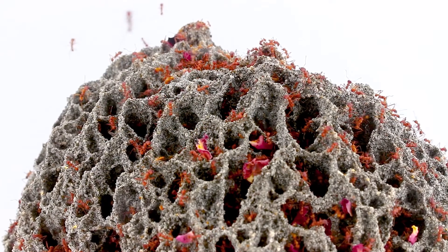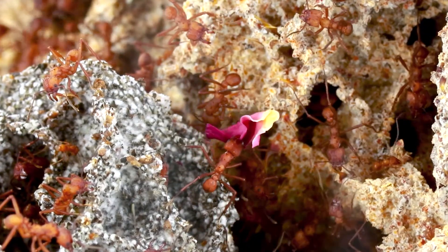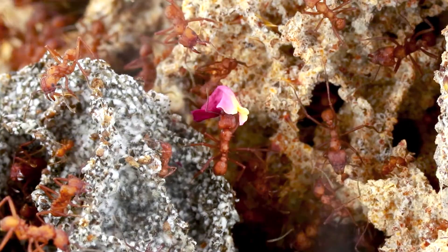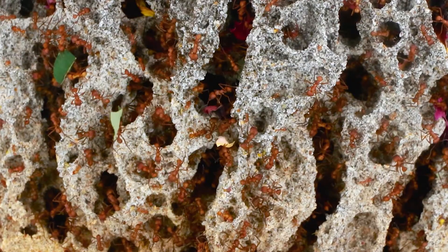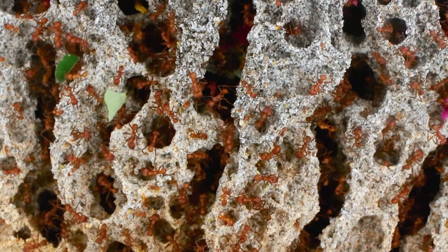Leafcutter ants are found in South and Central America, from Chile and Argentina to the southern United States. The two genera of leafcutter ants are called Atta and Acromyrmex. Leafcutter ant species live from a self-cultivated fungus,